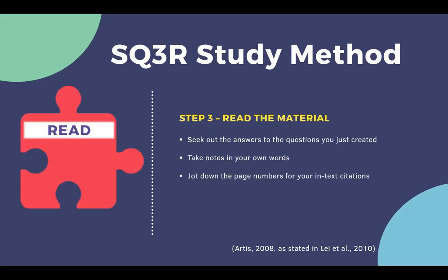The third step is read, which is the first of the three R's in this method. Read the material to actively seek out the answers to the questions you just created. Take notes in your own words, adding in your own thoughts about the material, and jot down the page numbers for the in-text citations so you can incorporate your notes in your writing later on.